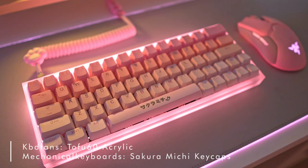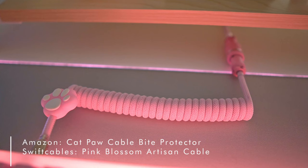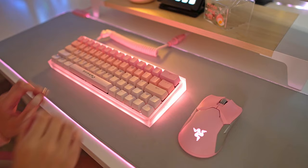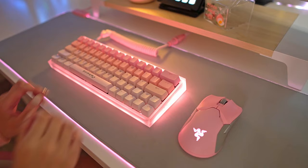I've been exploring more keyboards recently. The one I'm using now is the Tofu 60 acrylic with Gateron Red switches and Sakuramichi keycaps. For my keyboard cable, this cat paw cable is from Amazon — it came in a little set — and the wire is from SwiftCables.com. And of course I had to give you a little clickety-clack test!